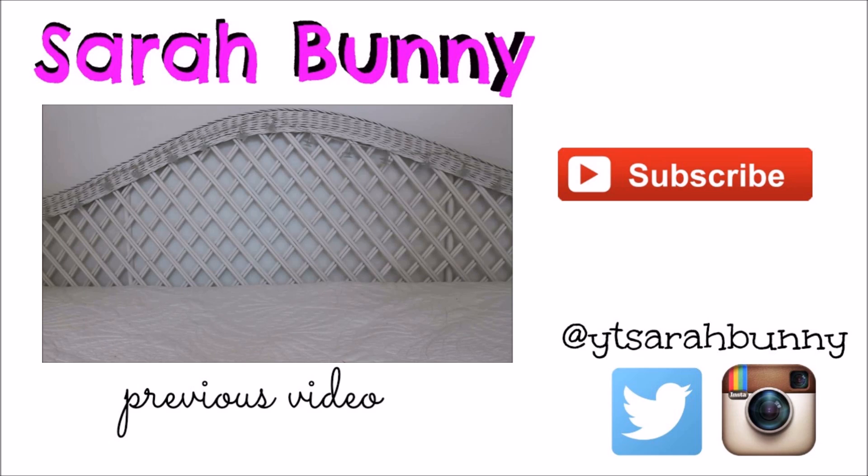I hope you enjoyed this video. Please comment, rate, and subscribe, and keep hopping. Bye!